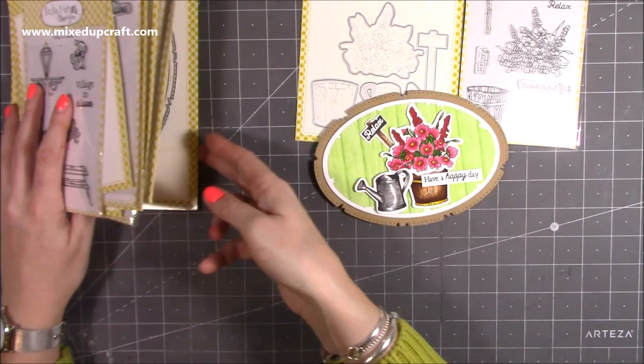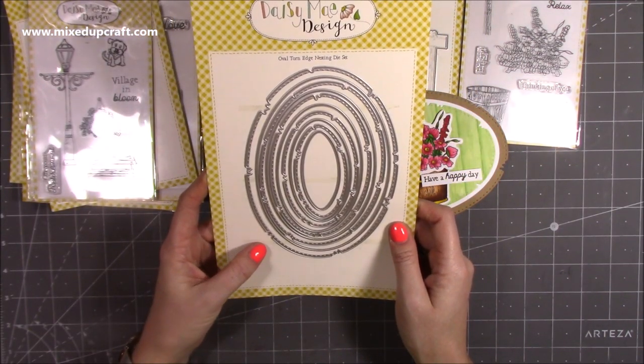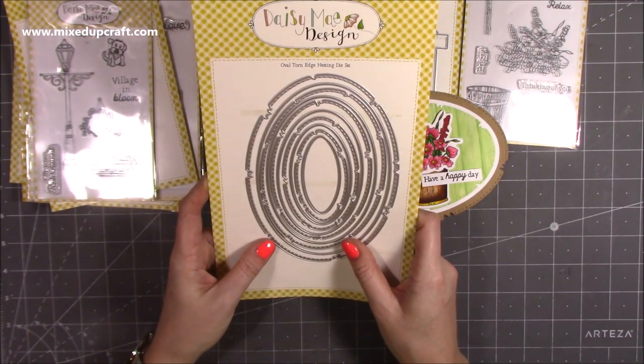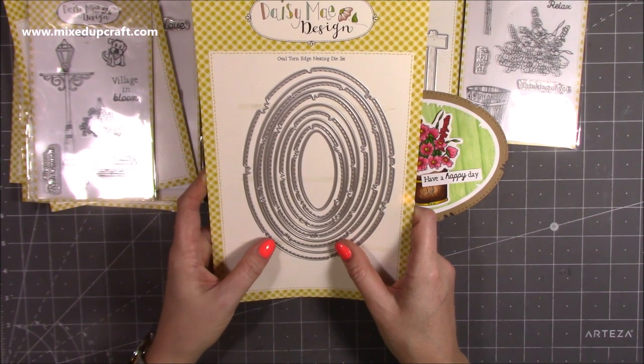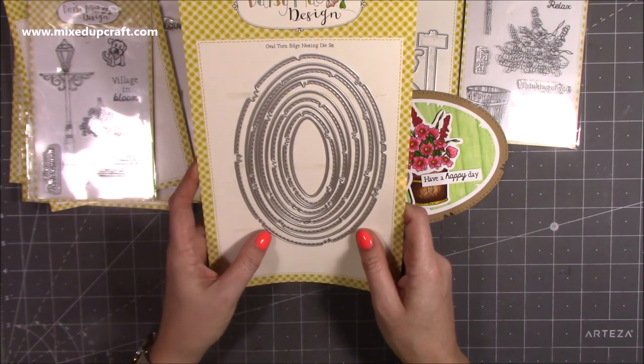Whilst I'm showing you the shapes, that's them — so it's the oval torn edge nesting die set. They do squares, rectangles, and arches — there's quite a few. Some of them I think have sold out, but these are obviously brand new so these ones should still be available.